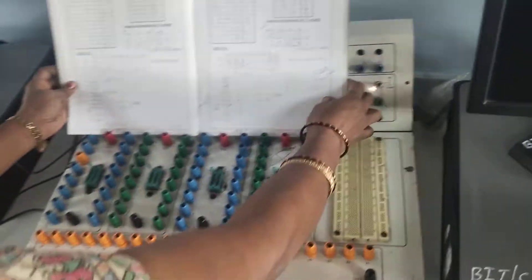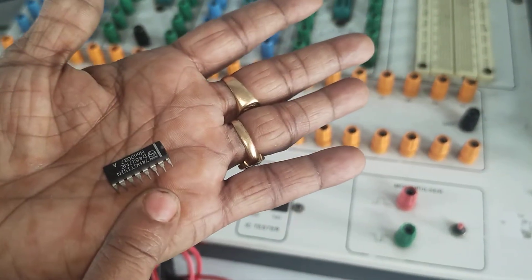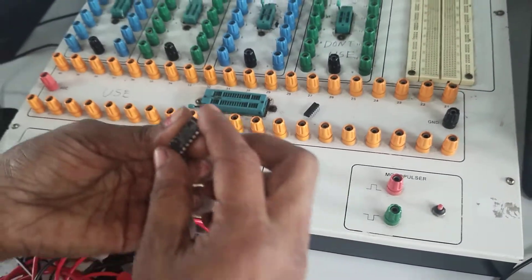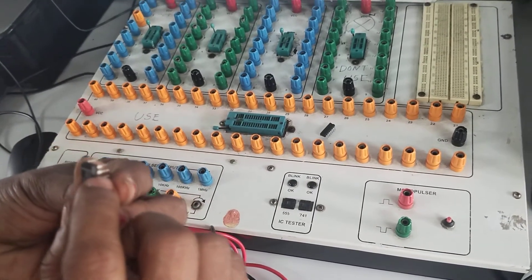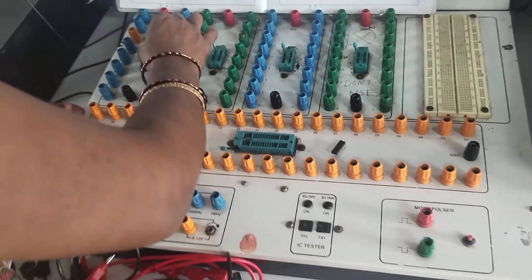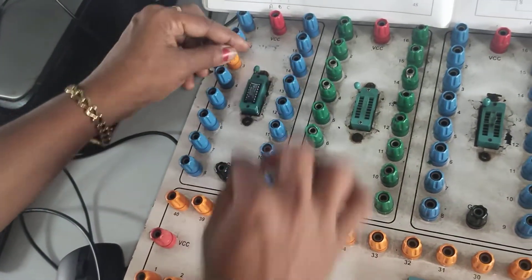To work with the trainer kit, we need IC 74151, which is the multiplexer IC. It has 16 pins. For this 16-pin IC, pin number 8 acts as ground and pin number 16 connects to VCC. We insert it into the first slot of the trainer kit and then lock the IC.